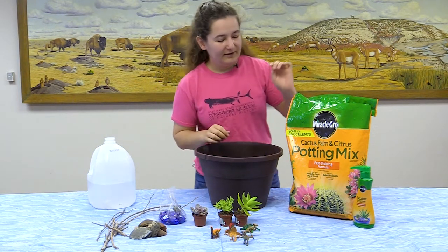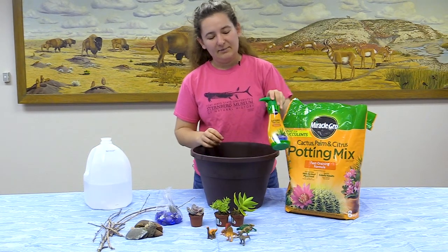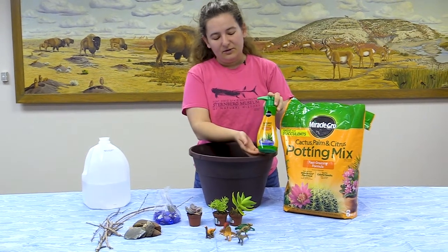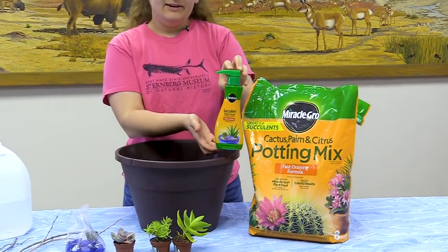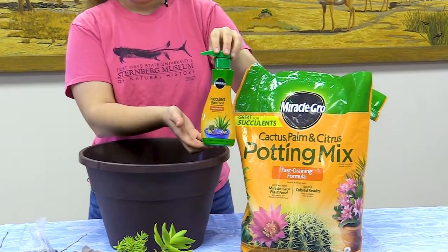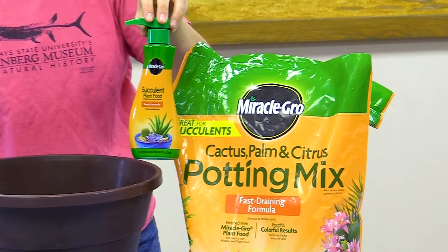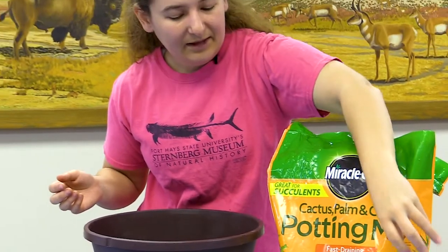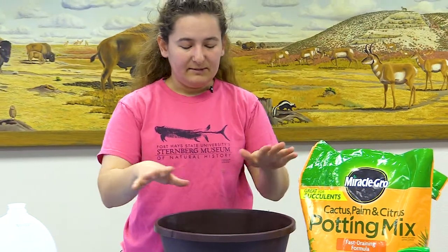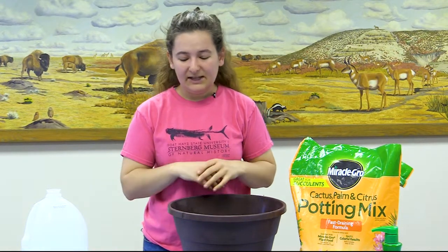A fun fact about your succulents: they will also need food once in a while, so I picked some up in case it's time to give them food. Of course you'll also need to make sure your succulents get sunlight. We usually give them some light in the morning — you don't want to leave them out during the day because they can't handle the heat very much, but if they can get a little sunlight that would be great.